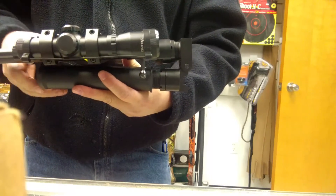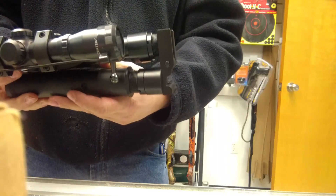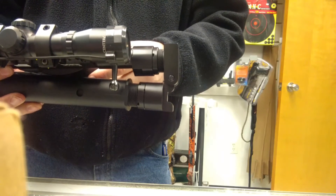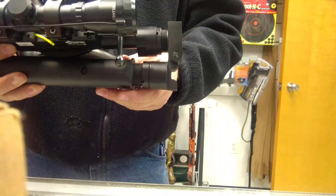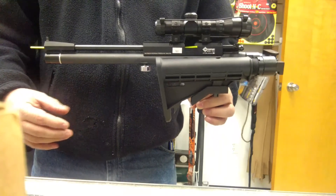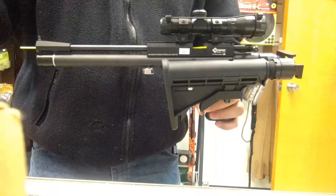Hope that helps. Hope you guys have a need for the R-Arms Innovations adapter so you can put a collapsible and adjustable stock onto one of your Crosman pistol products. Till next time, this is John at New England Airgun. I'm out.